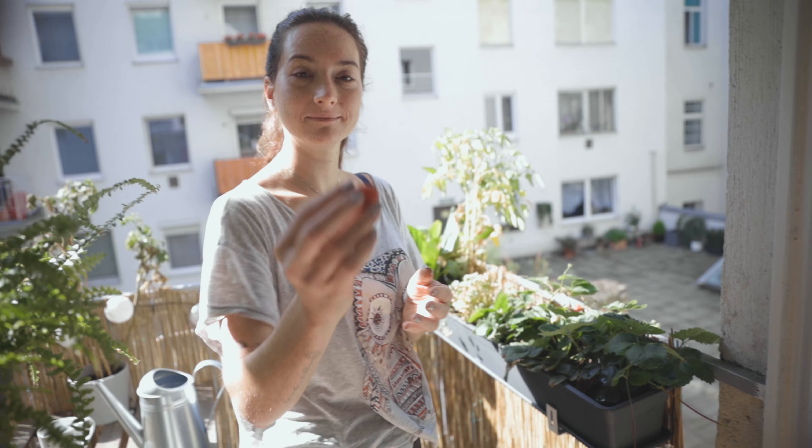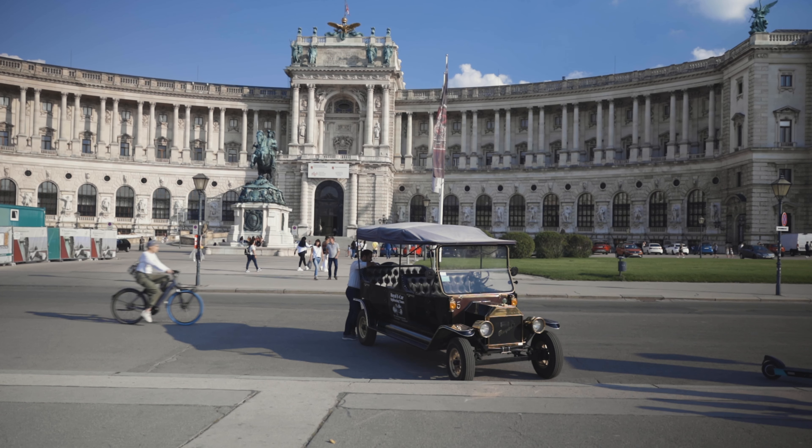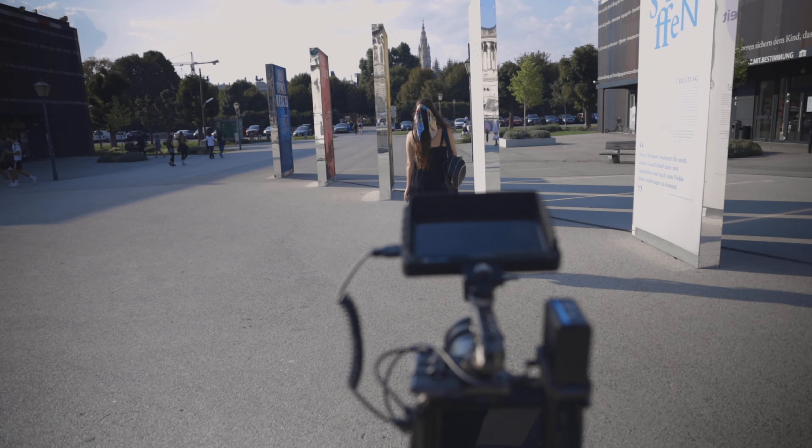Last year we did something very similar — actually the same thing. For the first time, the video you can find it down in the description below. And since we were so satisfied with the result, we decided to reshoot a video like this again and see how we would do things differently.